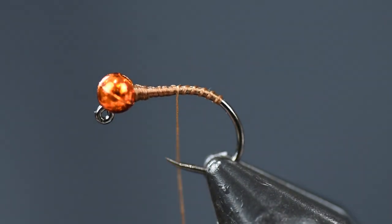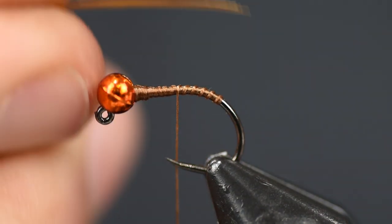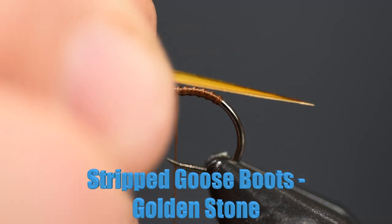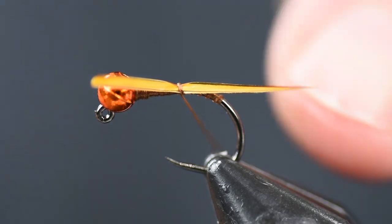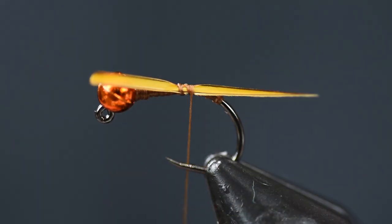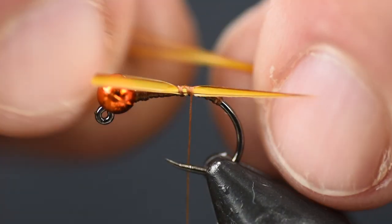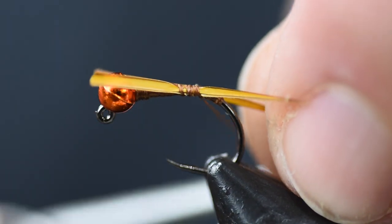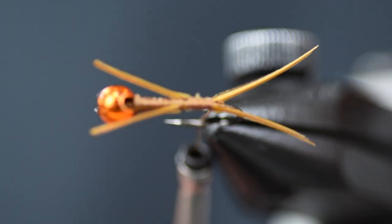We're going to wrap the thread back to the bend of the hook. Next I'm going to take some strip goose biots — you'll see they have a natural curve to them. I want to make that natural curve go out away from the body, so I'm going to put it on the side of the fly and wrap it on to the length I want, about the length of the fly. You can make it a little bit long if you want, but don't make it really, really long. Put one on each side, turning away from the hook so when you turn them over they splay out real nicely.